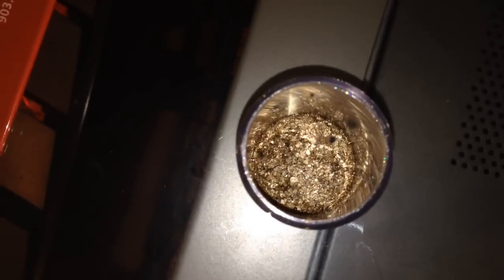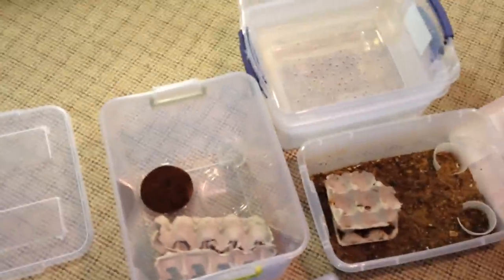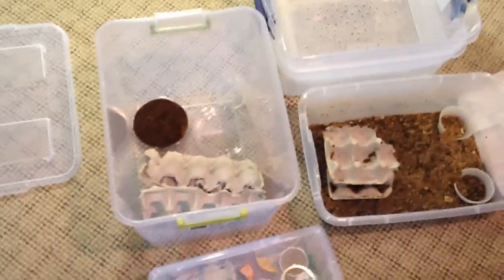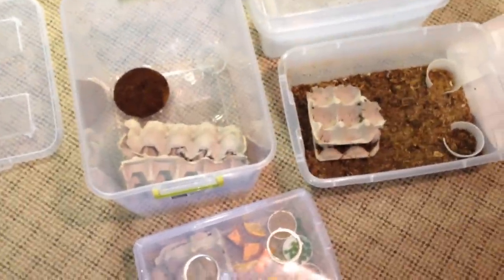The main thing I want to talk about is feeding second instar slings. If you have a ton of second instar slings, you know it's a challenge to feed them. This right here — these are B. Albiceps — and you can see they're second instar, they're tiny. You've got to feed them once or twice a week. The problem is if you're giving them crickets — pinheads, one to two week old crickets — you don't know when they're going to molt because they molt quite often. And then when they molt, the live cricket might just eat them.